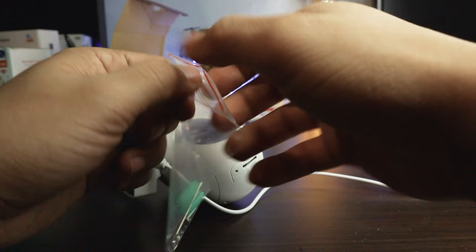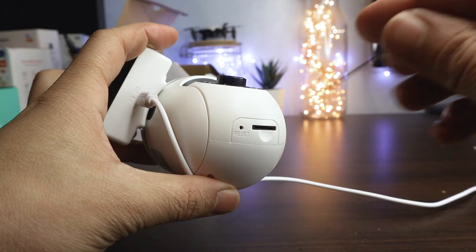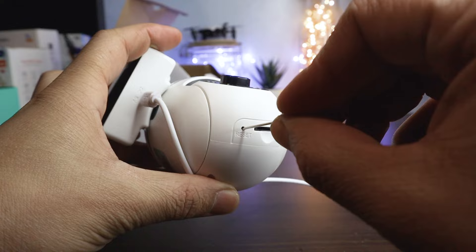Hello guys. In this video, I will help you to fix any software problem in your YIYOT camera by resetting it. It's very easy — just press and hold the reset button for 5 seconds. The camera will give a voice prompt to indicate that the reset is successful.